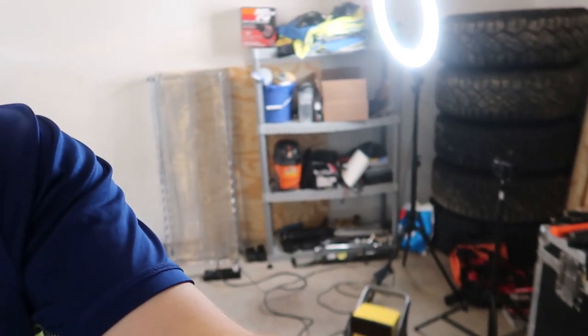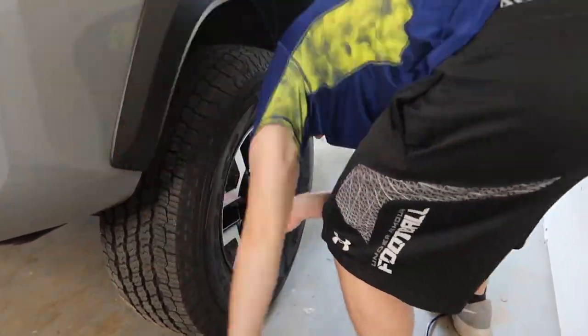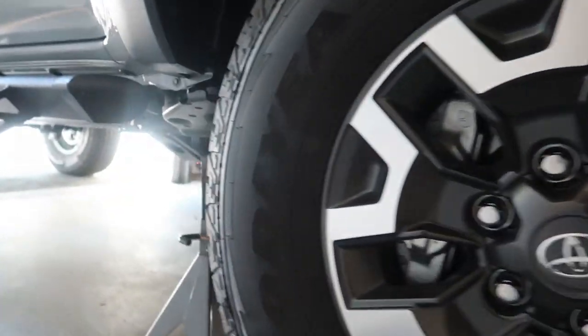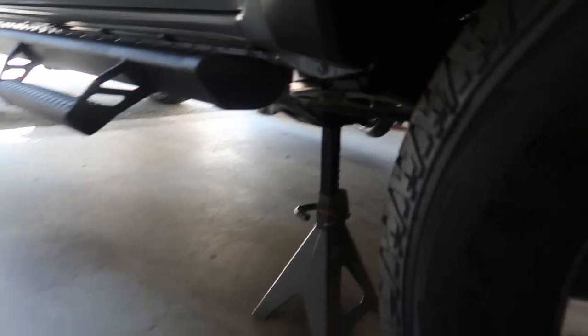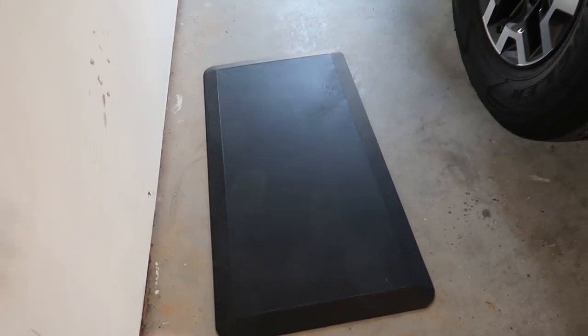Before you jack up your truck, go ahead and break all your lug nuts loose. Get your breaker bar and the 22-millimeter socket for these lug nuts, break them all loose, then jack up your truck. The truck is jacked up and I put it on the frame rails on both sides. I also put down my comfy mats — these are just kitchen mats, they save your knees and your back when you're on the ground working.